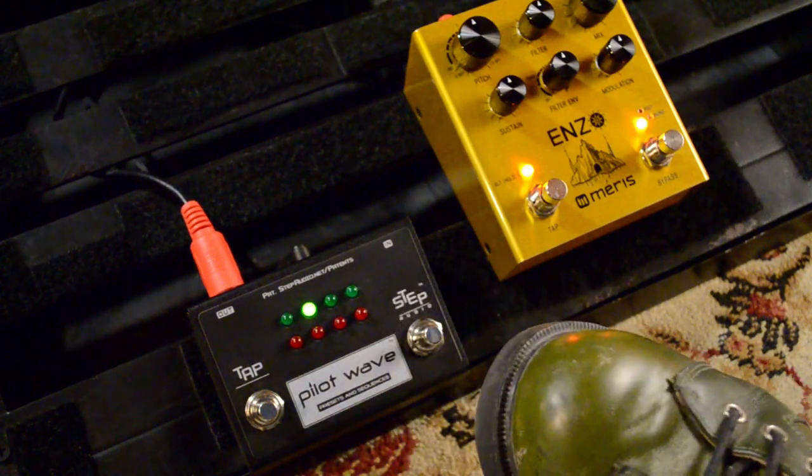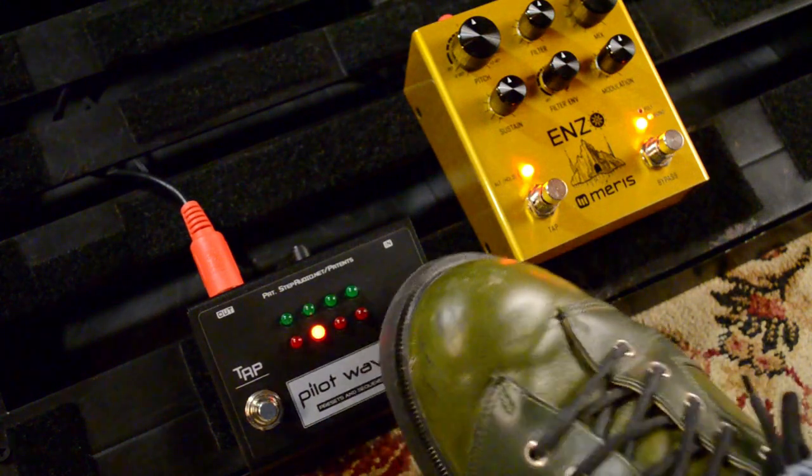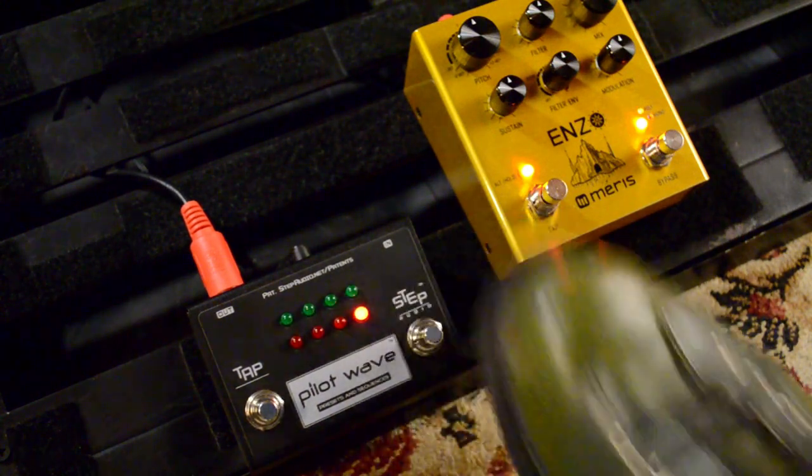In one-step mode, you step through the sequence using the step button, but PilotWave advances one step only each time you press, not when you release. One-step mode is useful for changing sounds during a song and stepping through virtual presets.